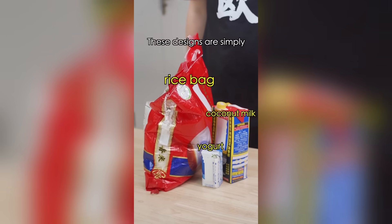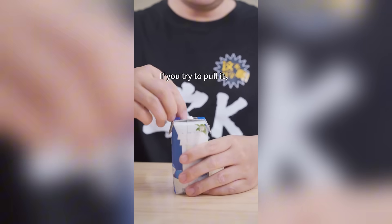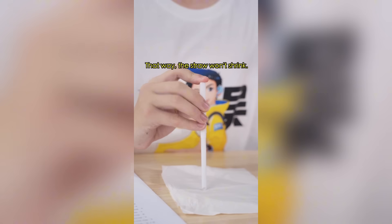We don't take trouble if these designs are a crime against humanity! Look at this straw — it shrinks as you drink it! If you try to pull it... it never bothers me. Look, there's a notch in the straw. All you have to do is pull and twist. That way, the straw won't shrink.